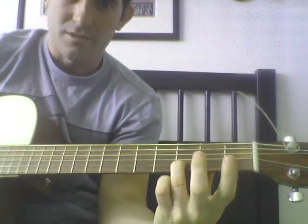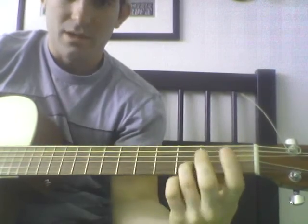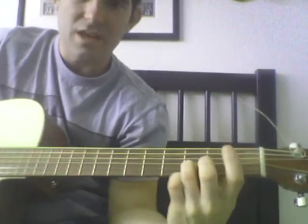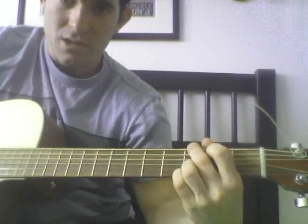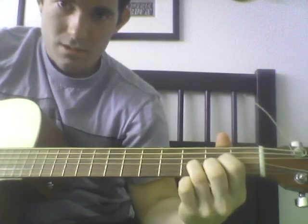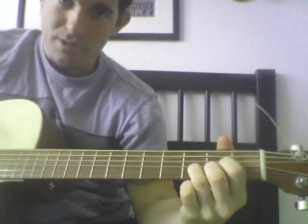This finger is on there the whole time — it's not moving. All the fingers are moving around it, but look, this ring finger, which is on the third fret B string, stays in the same position when I play my G and when I play my D.